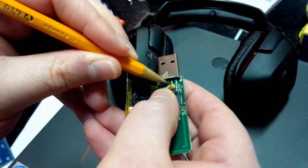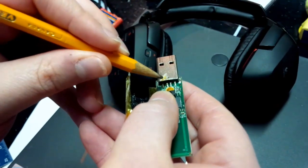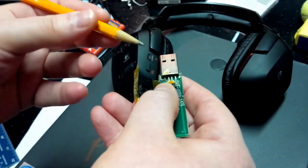You hold it down, and then you touch the solder to the soldering iron, and it will basically go to the point you want. But you always want to heat up the spot that you want to put the solder on first.